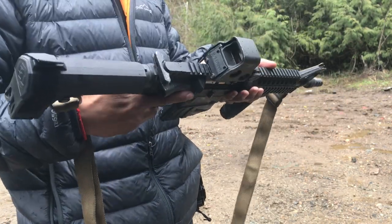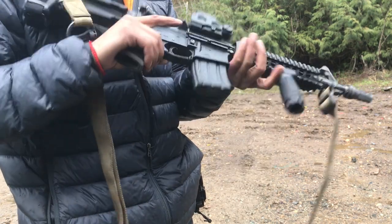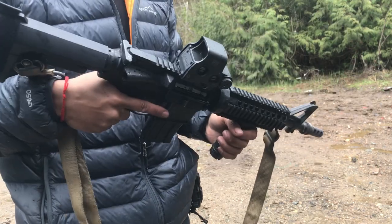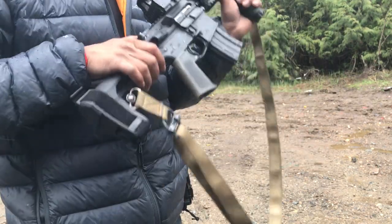Kind of a shoddy job that I did, but whatever. These mags are pretty cheap — I think they're like 10 to 15 bucks a piece. But yeah, let's shoot this thing.